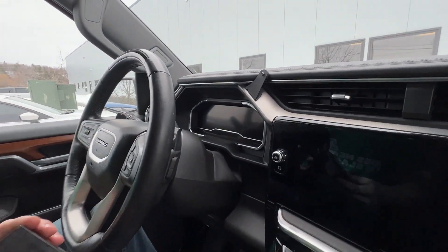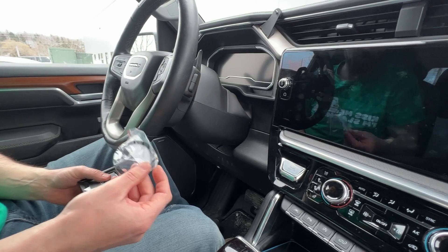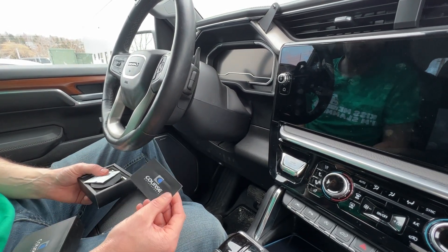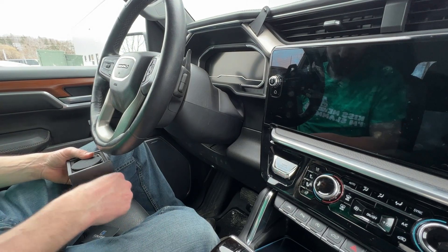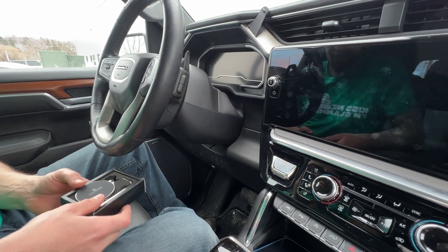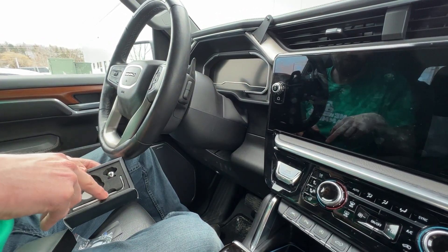Next you're going to take your box of goodies. This is our MagSafe style head. You'll have a steel ring that you could adhere to the back of your phone if you do not have a MagSafe phone. A Course Motorsports sticker with a QR code to take you to our site, an alcohol pad to clean off the back of your phone if you do need to use the steel ring, our MagSafe magnetic head, a ball, and an Allen wrench.